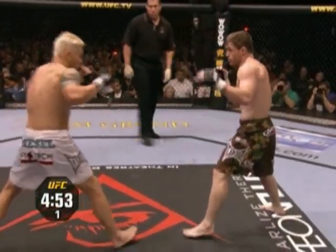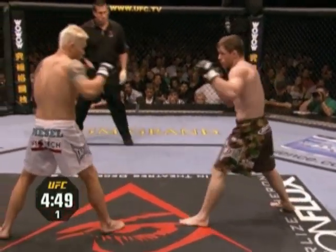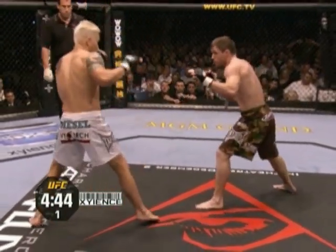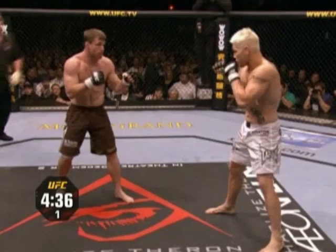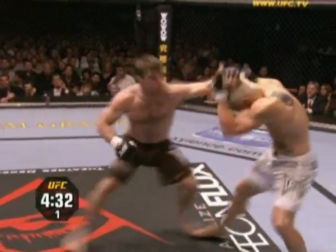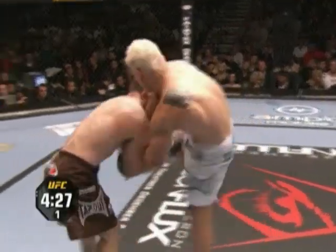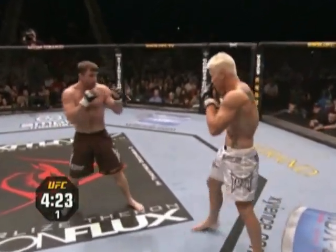Joe Riggs stands in the southpaw position. Like we said, this guy has excellent strikes. Good right hook inside by Joe. Knee, and avoids the takedown. The longer he can keep this fight on the feet, the better it is for Joe Riggs. He is enormous for 170 pounds. George St. Pierre is big at 170 pounds, but Joe Diesel is even bigger than him.